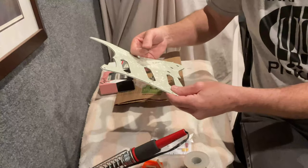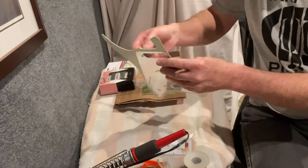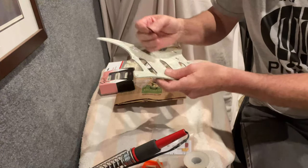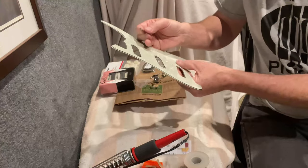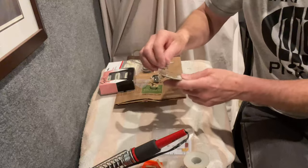The pickups I ordered are in the typical positions. The middle pickup is reverse wound, reverse polarity, which will cancel the hum in the second and fourth switch positions.